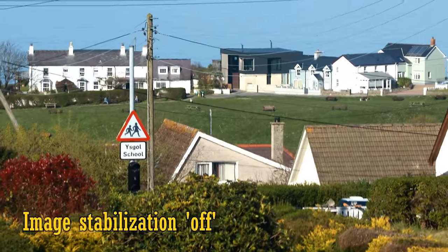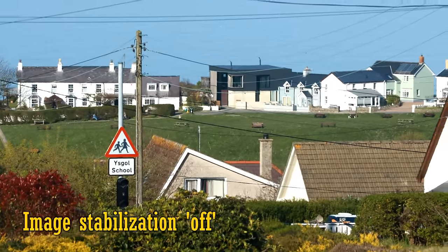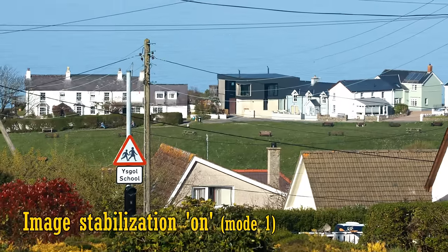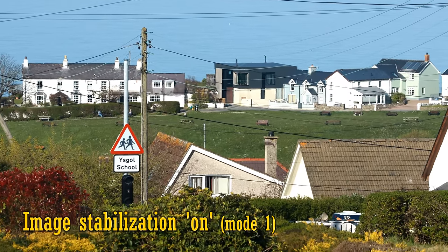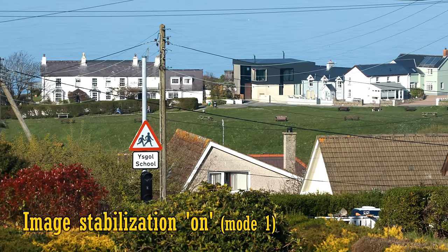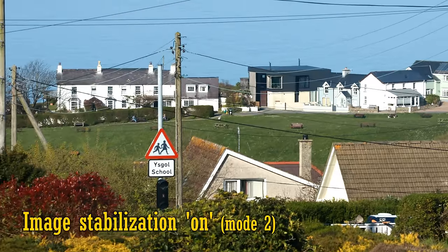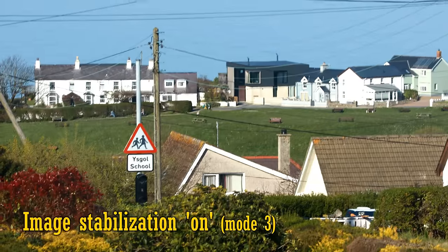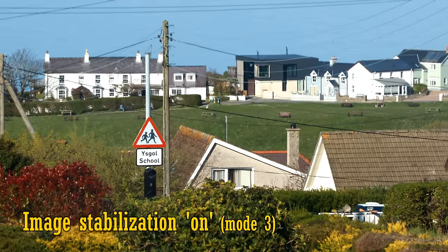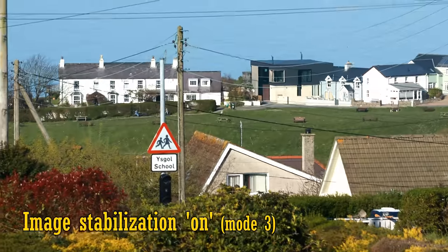The lens is image stabilised. Here's some footage with stabilisation turned off, and now on to mode 1. It works quite steadily, and as you can hear, it works nice and quietly. Mode 2 allows you to pan more smoothly, and mode 3 only kicks the stabilisation in when you press the shutter button, to help you track more erratically moving subjects. But most of the time you'll want to use mode 1.